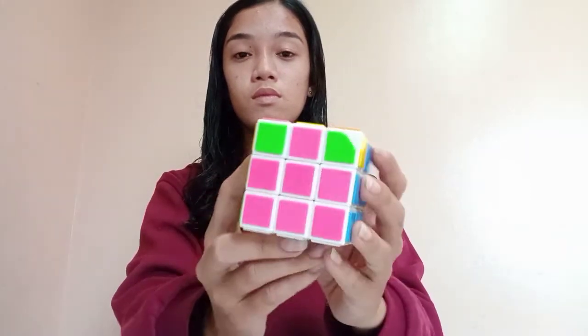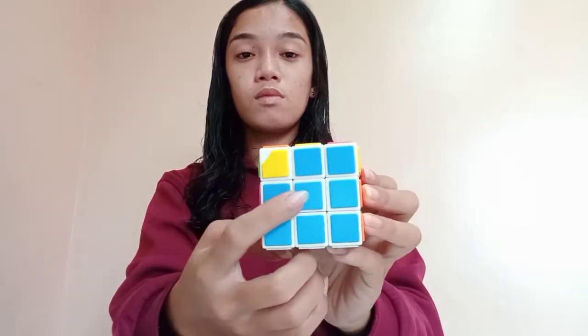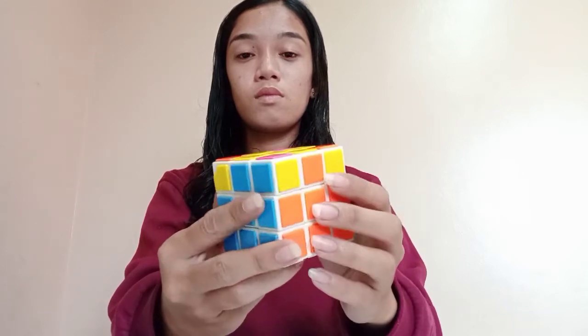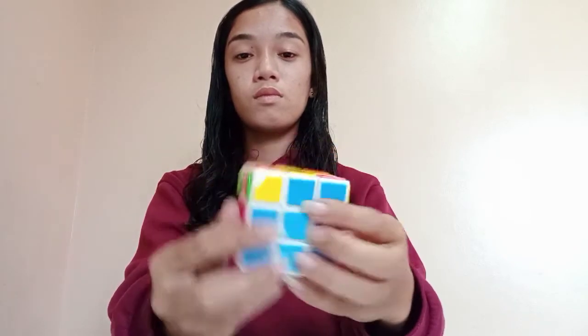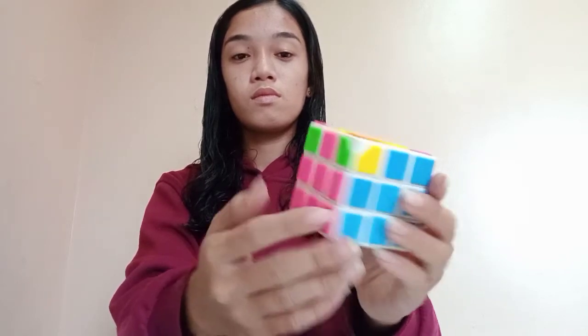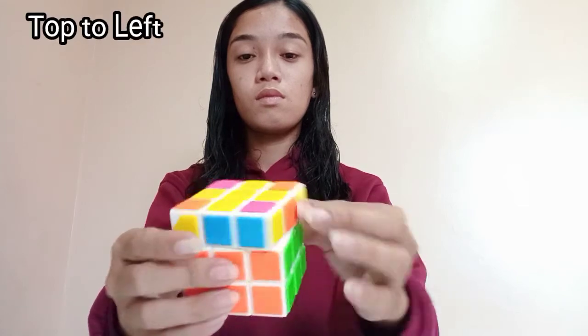Now you have matched all four center colors. You have to focus now again at the four side parts. In this part, you just need one side that has the same color as the three sides, and position it at your front. And do the pattern.